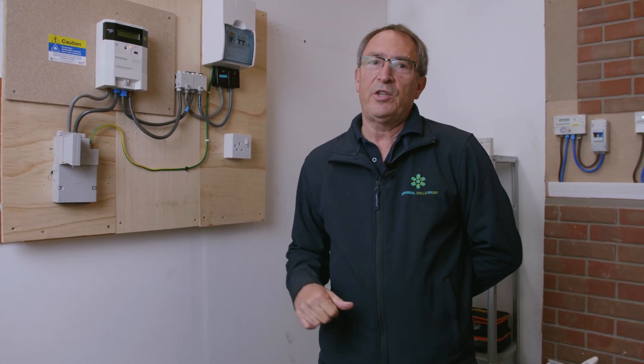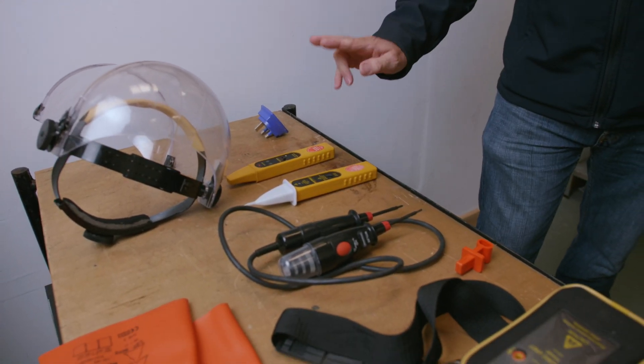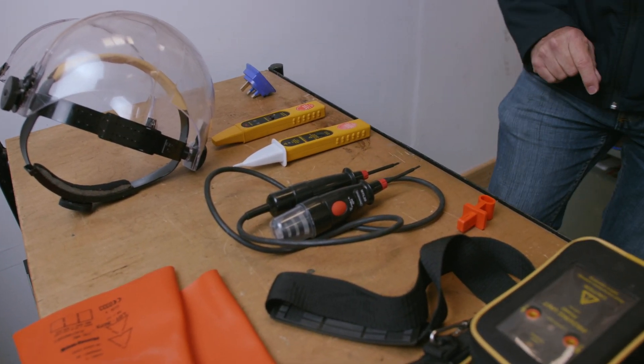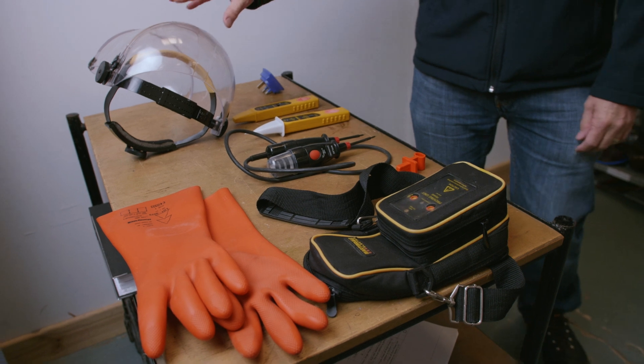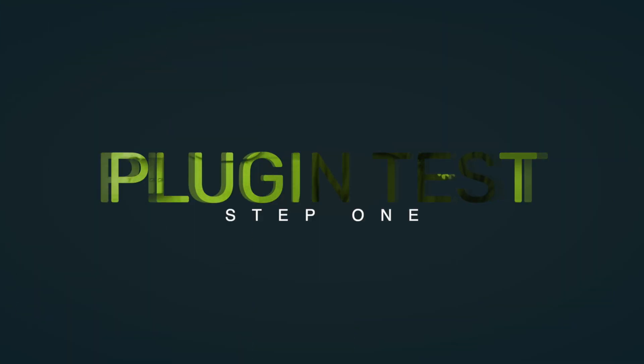Today we're going to go through the testing procedures. We're going to use the acronym of PEPSI. We've got the plug-in tester, the Tech 100, the VT7, the Drummond's test lamps, and the proving unit. We also need to make sure that we're wearing our face visor and using our rubber gloves when we're going into the cutout.